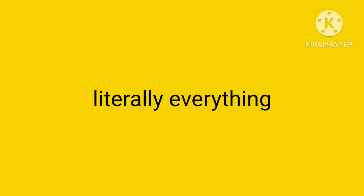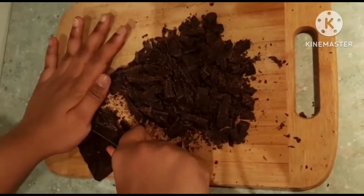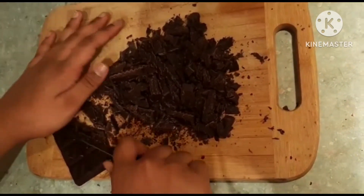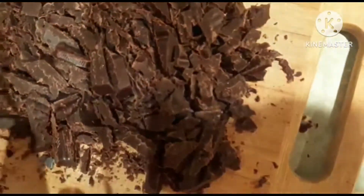Can you tell this is my first time holding a knife? My mom is a professional at chopping. Look at them chocolates.